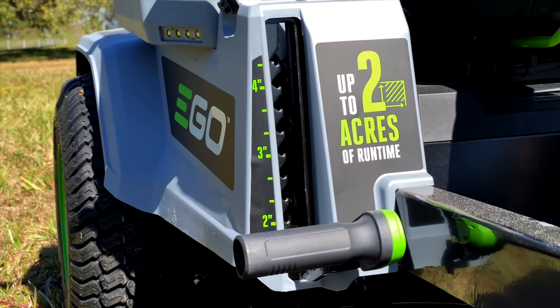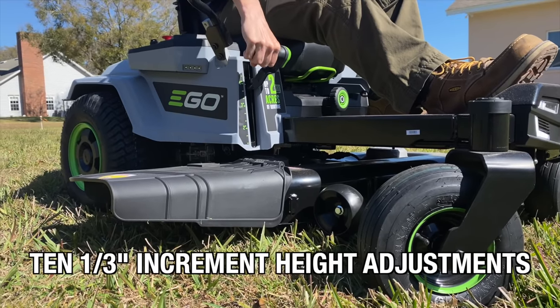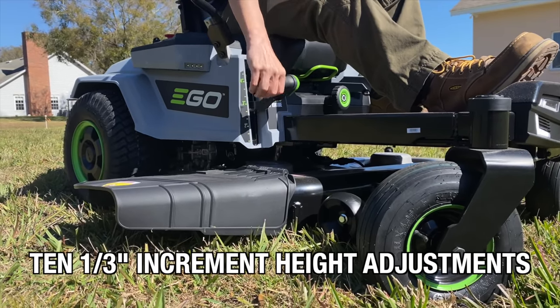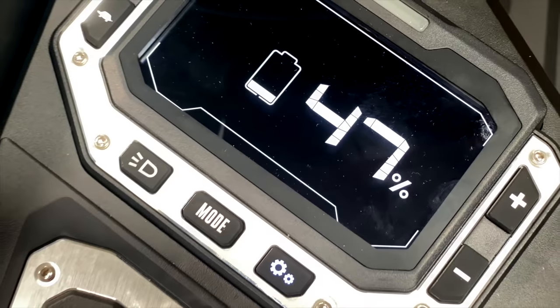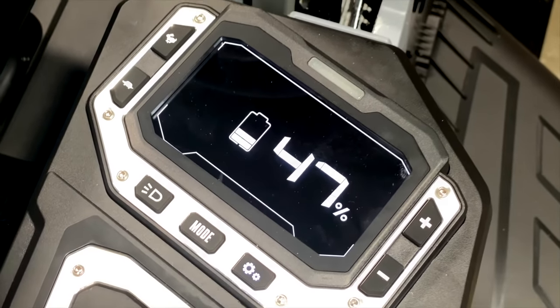Moving around to the driver's right, you'll find the manual deck height adjustment bar. This raises or lowers the 42-inch steel deck between 1.5 and 4.5 inches in 10 increments. Further around and up is the LCD control panel — we're going to come back to that in just a minute because there's a lot going on here.